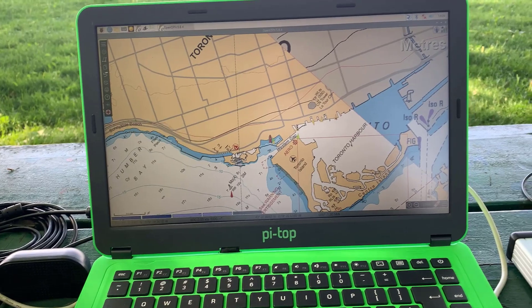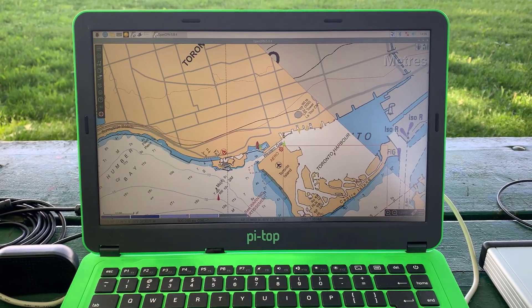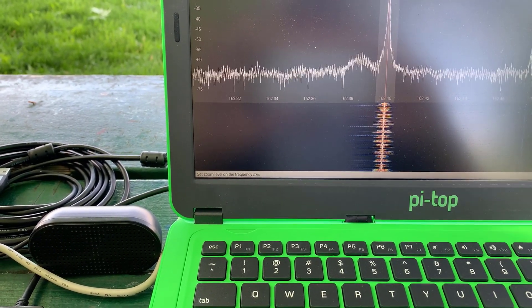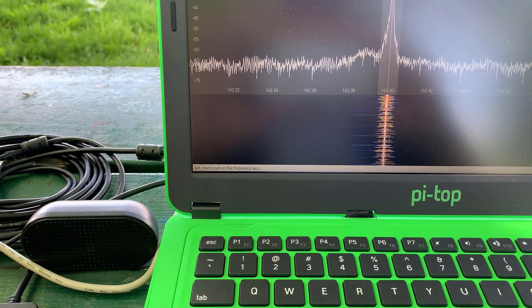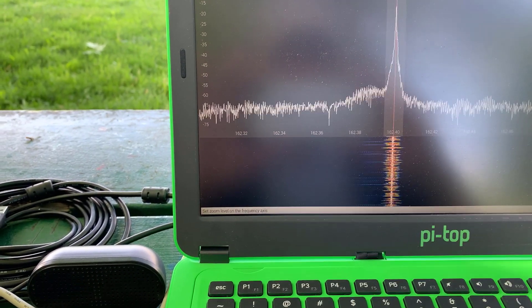So what I do with GQRX is I cut back the sampling. Normally I run my sampling at 2.4 mega samples per second, but just not to overload the processor I cut everything back to about 600 kilo samples per second. I've just disconnected the RTL from the AIS process so it doesn't show in Signal K anymore, and now I'm using GQRX and I'm just listening to marine weather on 162.4 MHz.